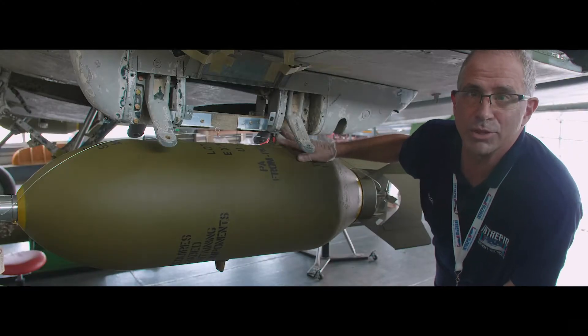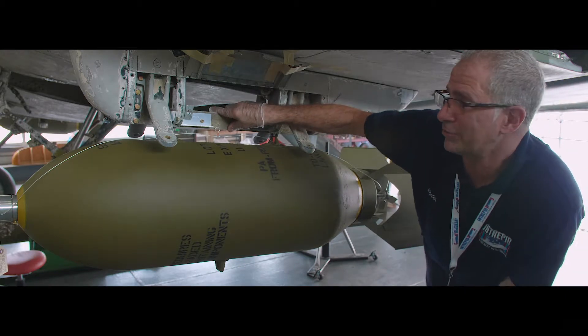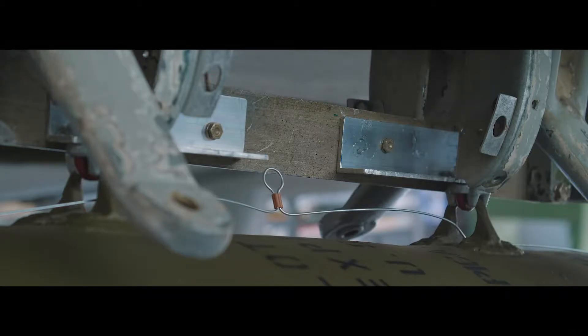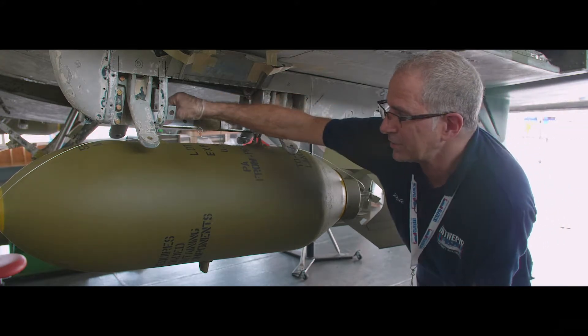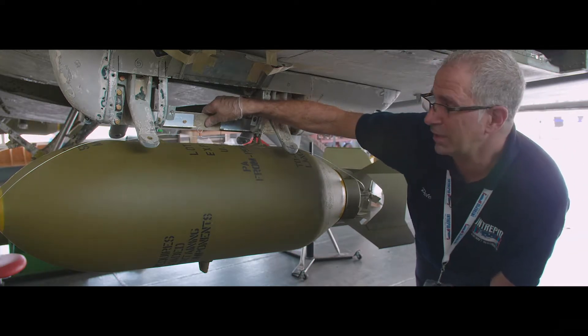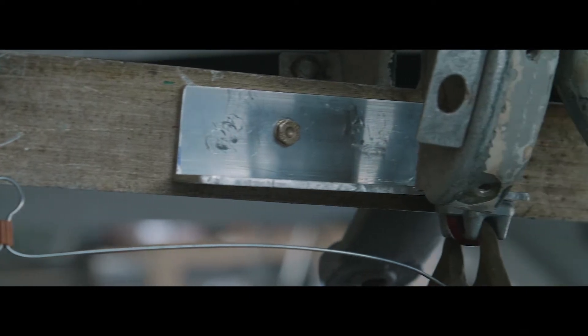Our Skyraider was missing all of its original bomb release hardware from both the left and right wing hardpoints. So Rosie and I engineered a bomb support system that is both strong enough and authentic in appearance, but most importantly reversible. None of the original structure was altered in any way to install this, and it can be easily removed.